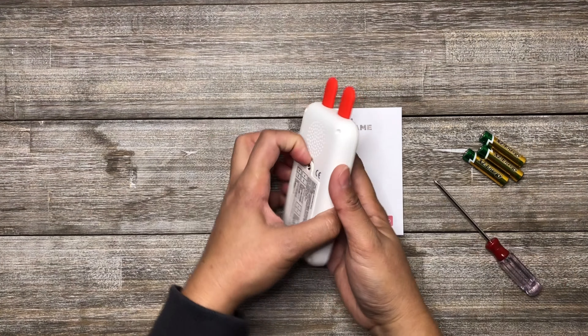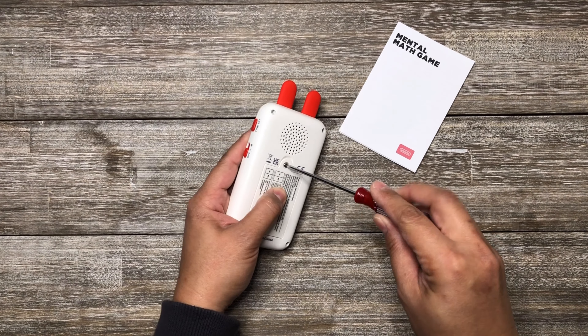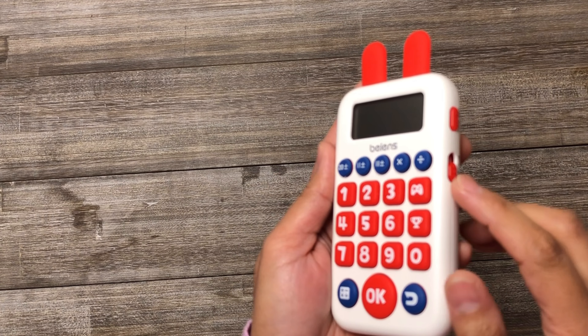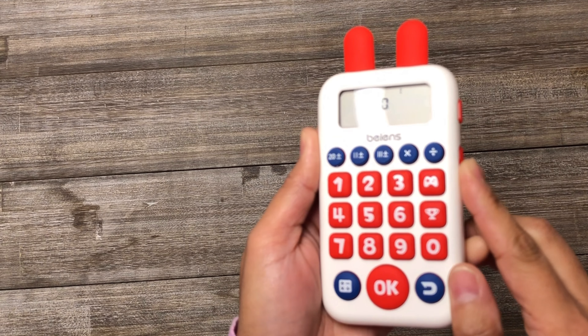This Benz Mental Math Game is very easy to use. First, you need to install the included batteries to your math toy. Once installed, you can start to play by turning on your toy and select Mental Math Training.